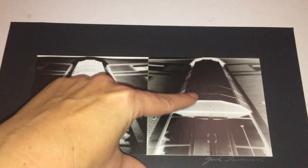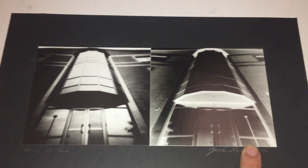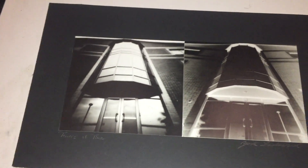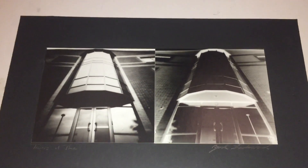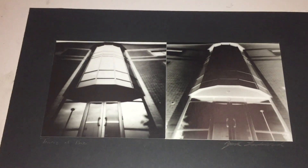The areas that are dark in the pinhole negative are going to block the light from going through, which will keep them white or light on the photo paper. Any areas in the negative that are light or white, like this area right here, are going to allow more light to go through and will then make it dark on the positive.